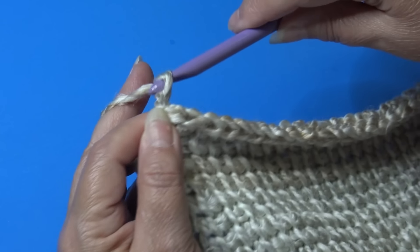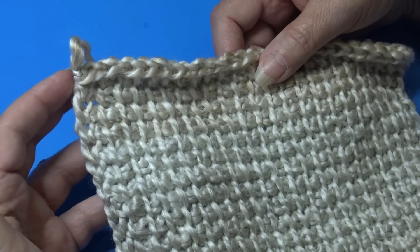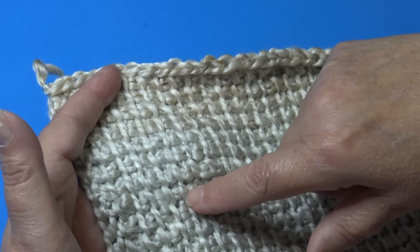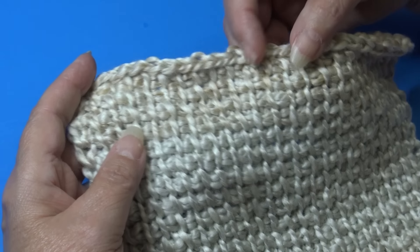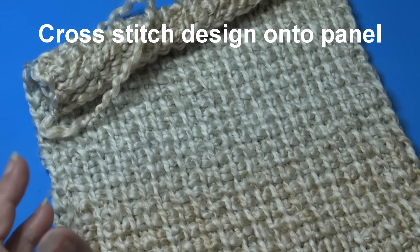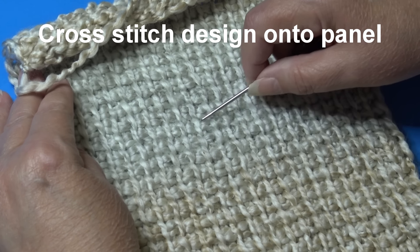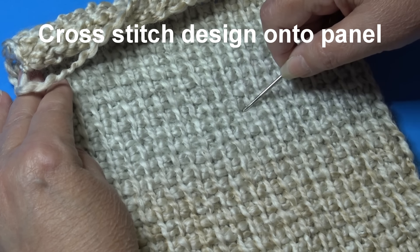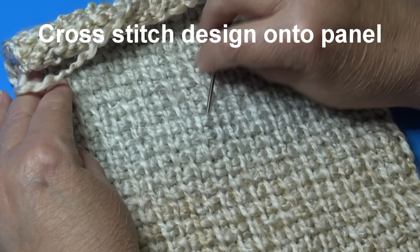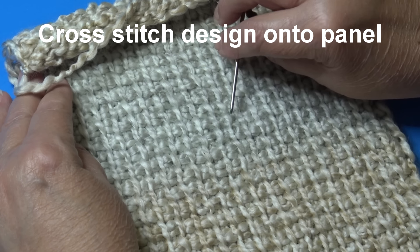To fasten off: chain two, pull your hook up, bring yarn out, grab, pinch and pull down. Make sure before you fasten off that you do a double row count — confirm you have 124 rows before doing row 125. Now we're ready to learn how to cross stitch our pattern onto our tunisian simple stitch. People like this stitch for cross stitch because you use the vertical stitches as a grid.